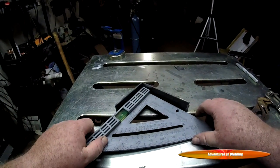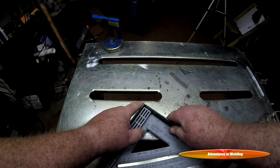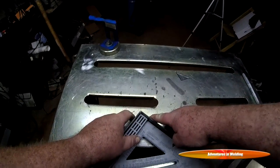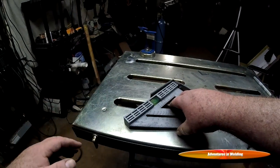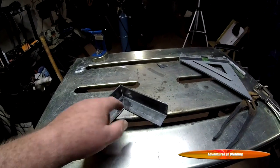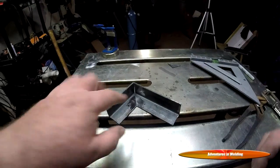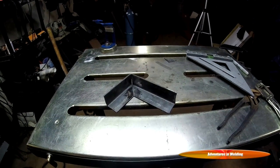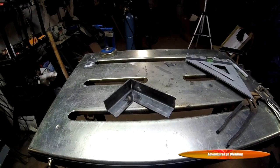I would suggest the first thing you do is get a square and make sure your cuts are proper and everything is good. You're going to see on mine — this is where she's lining up square — we've got a very, very slight gap there. So our next choice is going to be what method are we going to use to weld it.